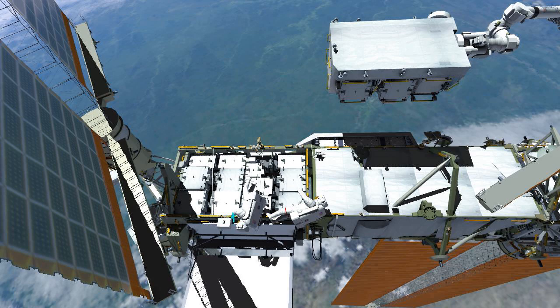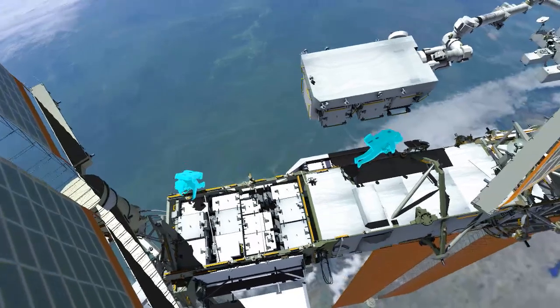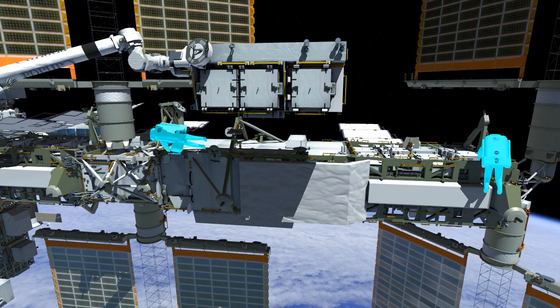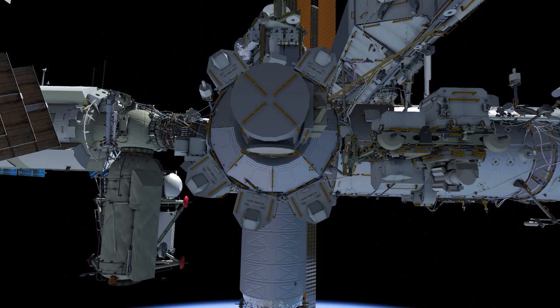The crew will prep the worksite in preparation for the next EVA, then clean up tools. EV1 retrieves her tool bag from the exposed pallet. Then both crew return to the airlock and ingress, completing the EVA.